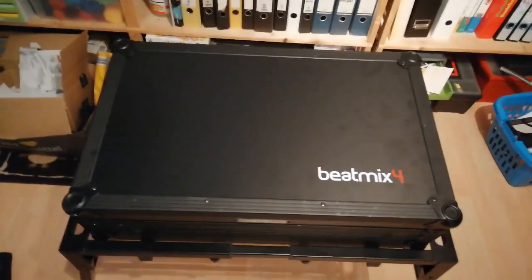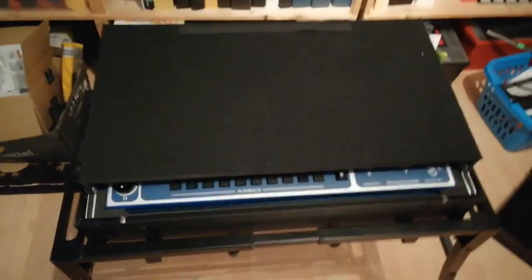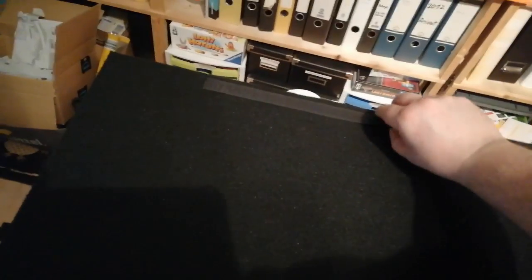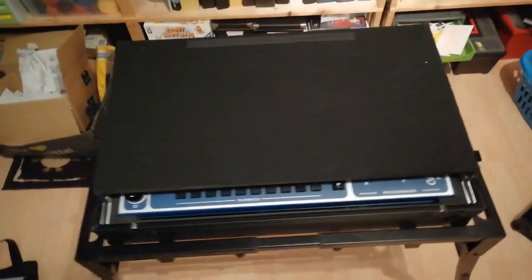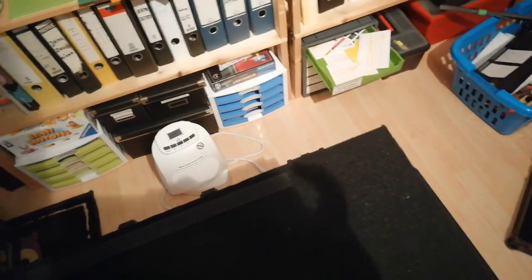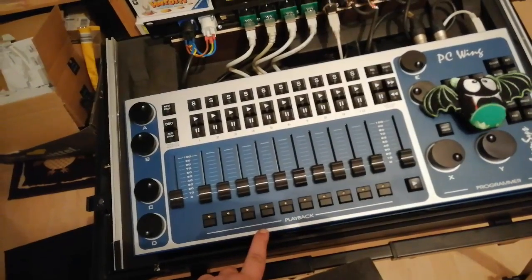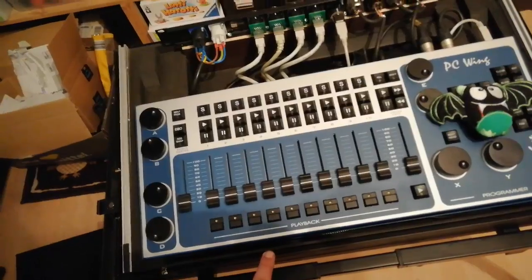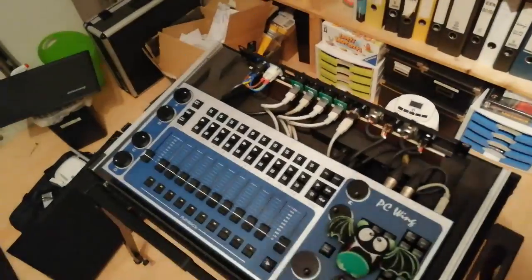So I ordered one and made my own case for my PC wing. Let's open it up — there you can see the wing, and there's a notebook slider up here. The case comes empty; it's only designed to fit the BitMix 4 and you have to do some adjustments. If we take the top off, inside there's just a piece of foam so the controller won't bounce back and forth. The handle is on the side so your wing stays on the bottom of the case — that's really cool.